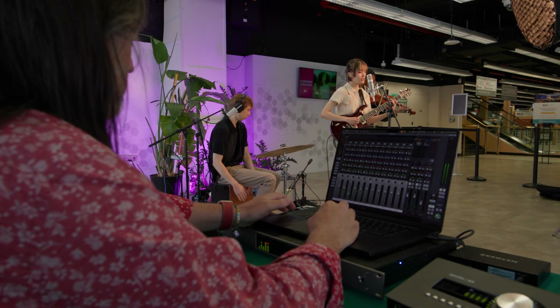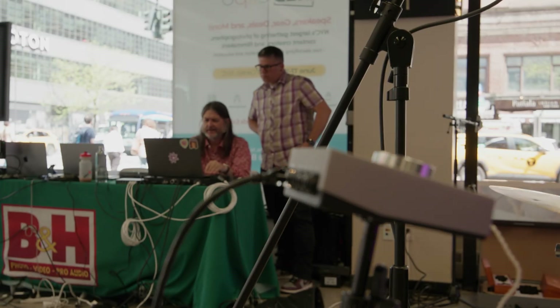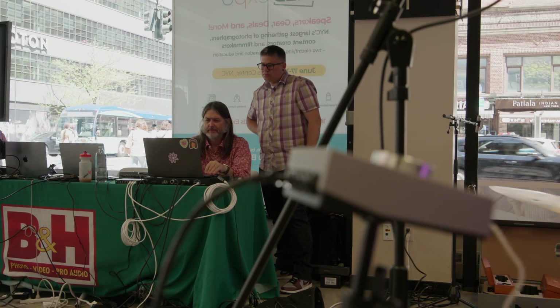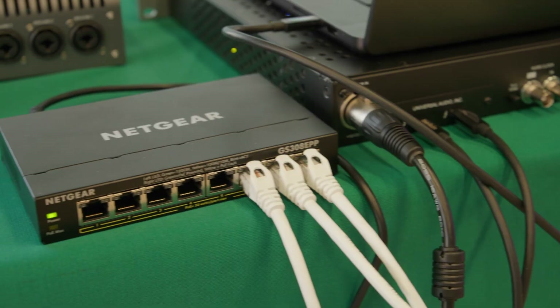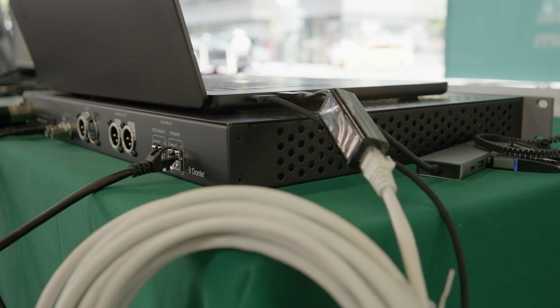So while there would have been other ways to accomplish today's audio setup, the goal here was really more to show you the potential of these products and also show how we've created a couple of different localized areas — there's our mix station, and then there's the performance area — which both have their own network switches, all being connected with just one Ethernet cable. In this space it's a short cable run, but we theoretically could have set up all the way over the other side of the store in the Pro Audio section and connected the switches with that one cable, and that would have handled multiple input and output channels with virtually no latency.